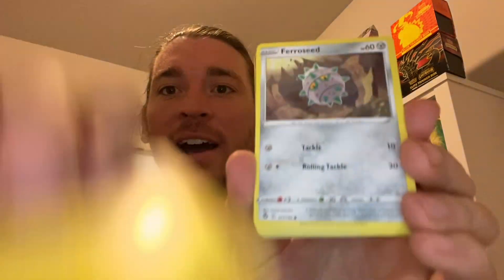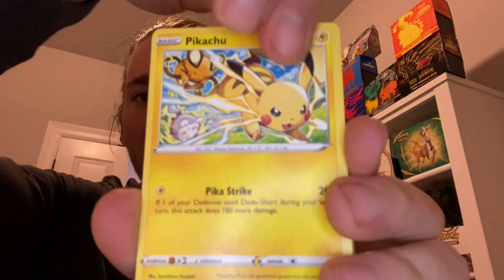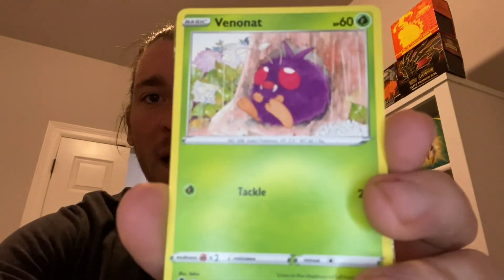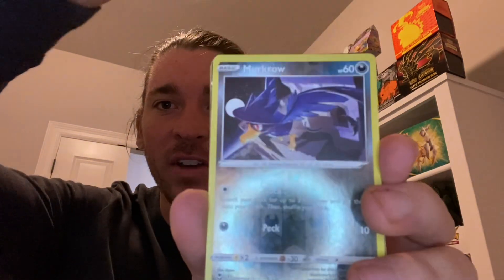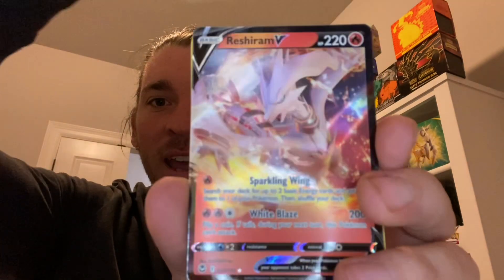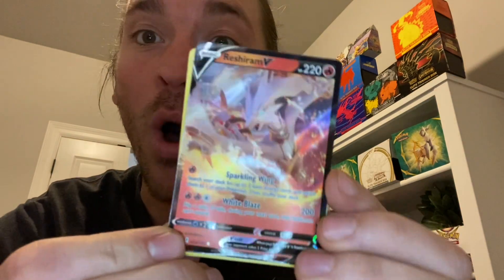We got a Chin Chow, followed by a Farrow Seed, followed by Mr. Pika Pika, and Ponyta. We got a Venonat. I see a little magic right there — what can we have? Ooh, we have the Reshiram Ultra Rare!